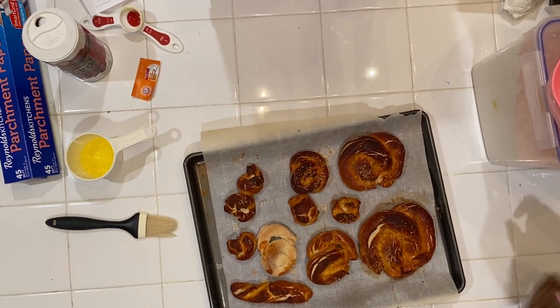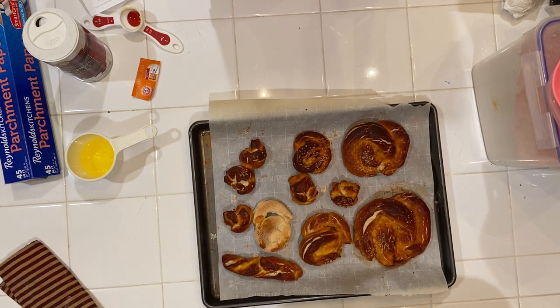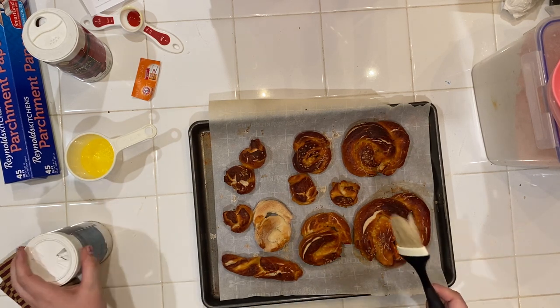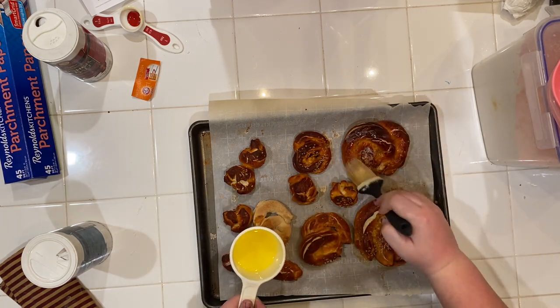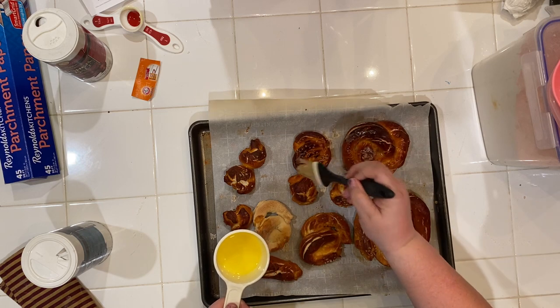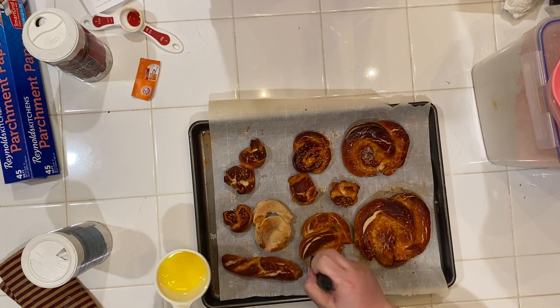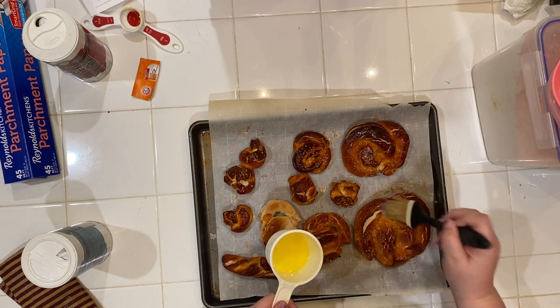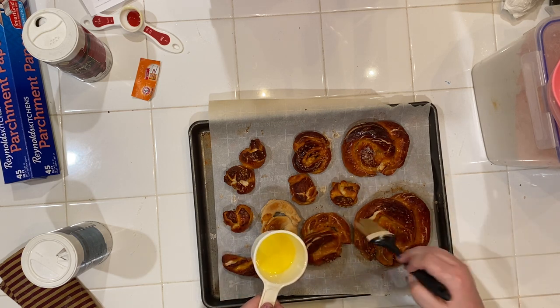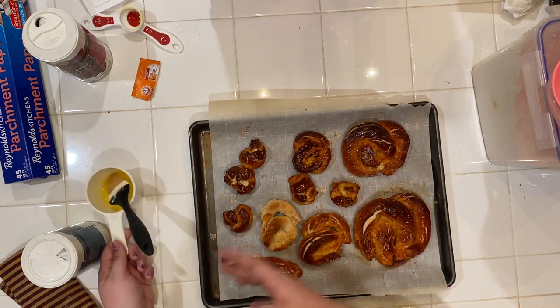Here we have our pretzels — they're ready to go. They're still warm right out of the oven so we're going to give them a brush of butter, that way it's going to stick and it'll be good. I also have my salt in case they need a little bit more. Let's take our butter and give it a nice quick brush over. They are warm and ready to be eaten. Thank you for joining me and I hope you have a wonderful day. Bye!